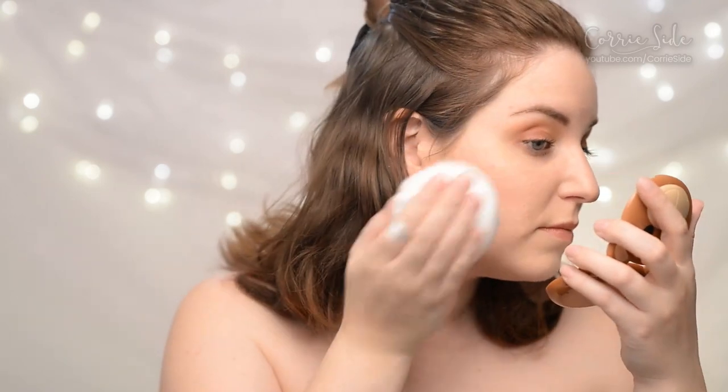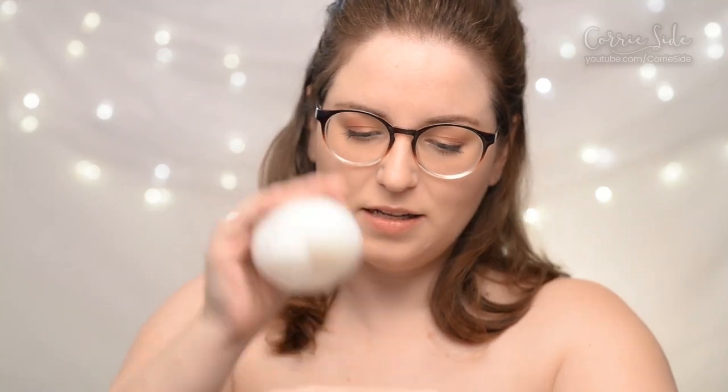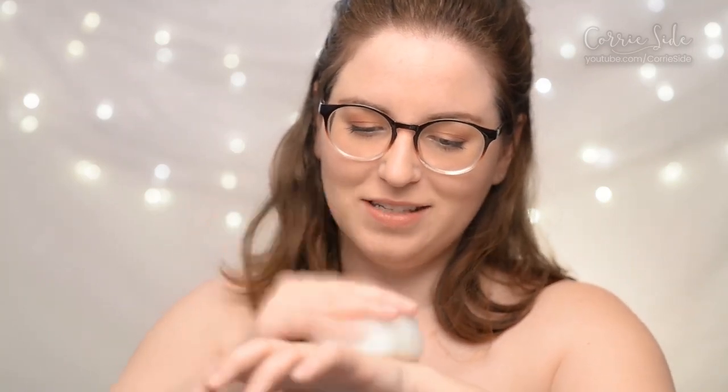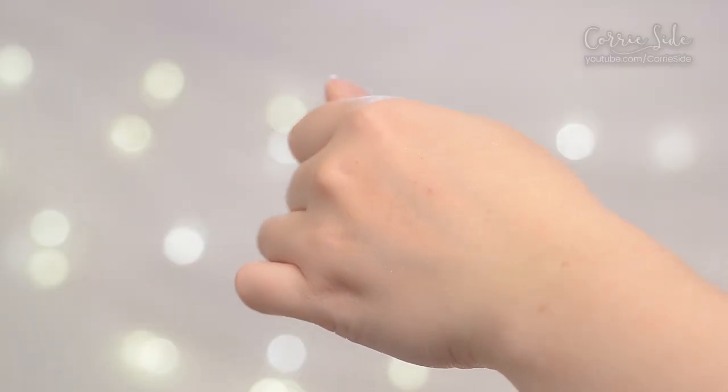I'm going to go full Christmas party mode and try applying a little bit to my face as well. It's more subtle than I expected, honestly. I'm going to try to get a lot on the back of my hand so that hopefully you can see. Can you guys see them catching the light there? A lot more subtle than I expected — a lot more grown up than I expected.